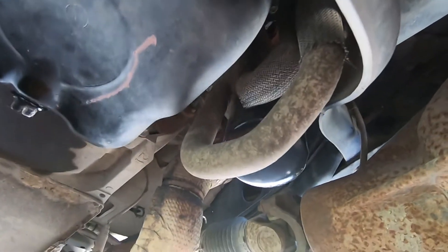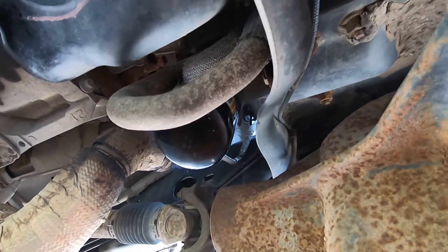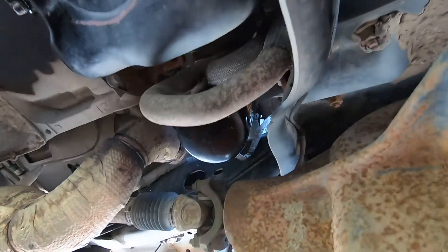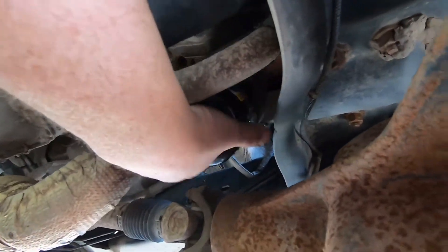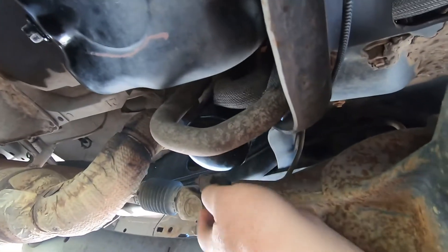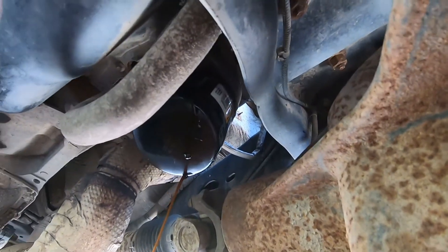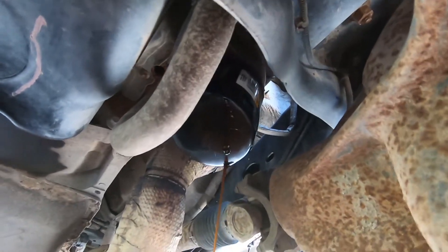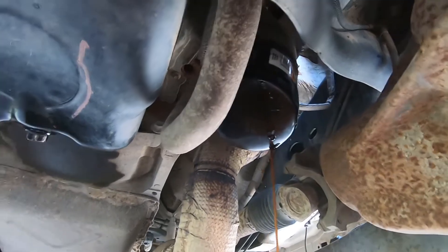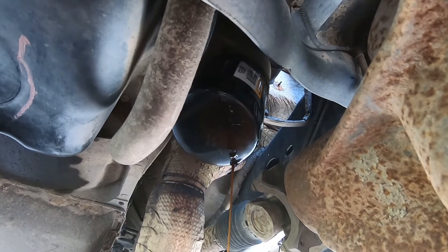I've got to go get my oil filter wrench and we'll get that filter off. I loosened it with my wrench but I couldn't really do two things at once — hold the camera and take this off. This is where the oil filter is. There she comes. I use Wix filters; I've heard good things about them and we've used them for many years. We'll just let this drain and then put the new filter on.